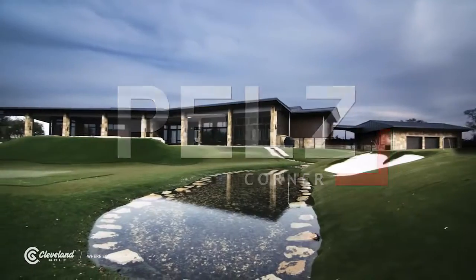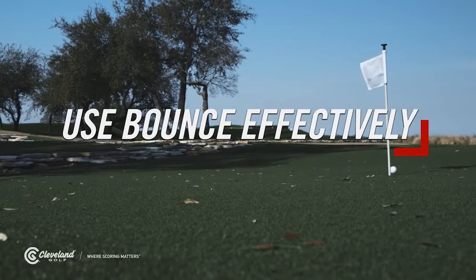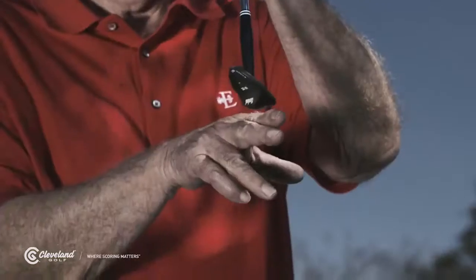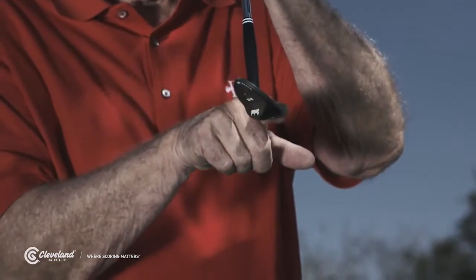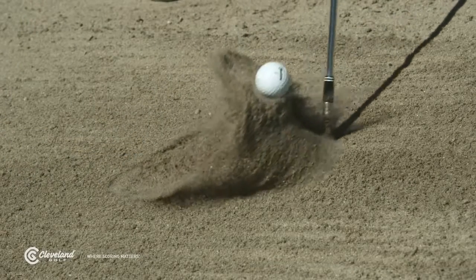Bell's Corner. I want to talk to you about bounce and how it affects various shot types. Bounce technically is the angle of the sole of the wedge relative to the ground. It helps prevent the club from digging as it slides through the sand or turf.